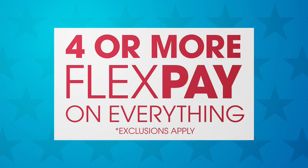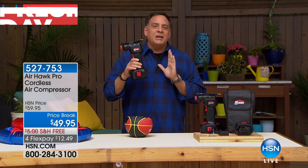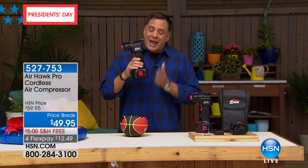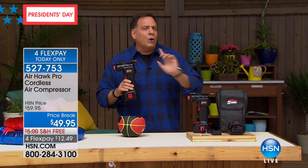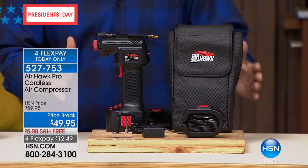If you've never seen this before, folks, this is a completely cordless air compressor that you can take with you anywhere that you go. It has rechargeable batteries. Let me show you the whole kit that you're going to get before I actually show you how this works, because you get everything that you need in this set.